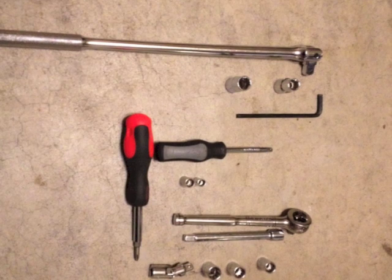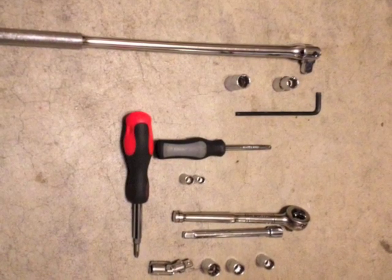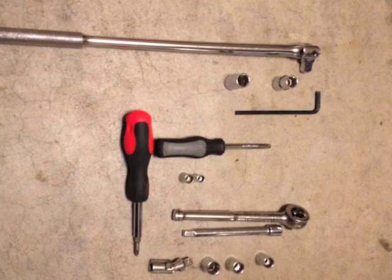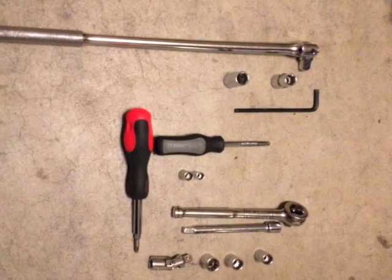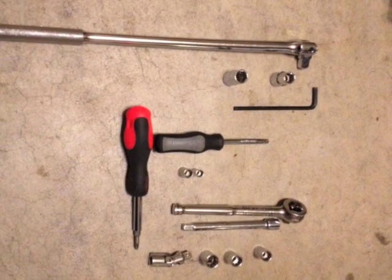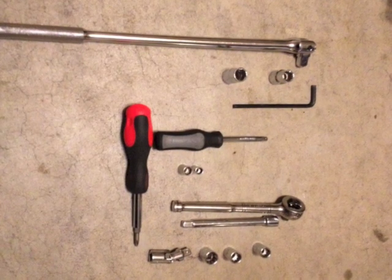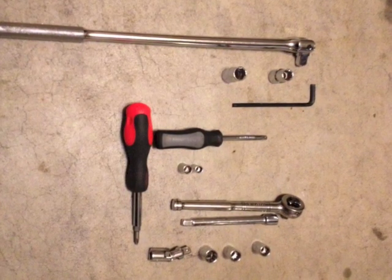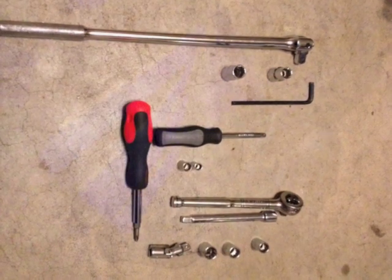Let's go through the tools that you need. You're going to need a 12, 13, and 14 socket, a number 6 Allen wrench, an 8 and 10mm socket, and a Phillips head. I used a 6-inch extender and a knuckle to help tighten the bolts. Once again you're going to need two because you'll be tightening the front left and right.